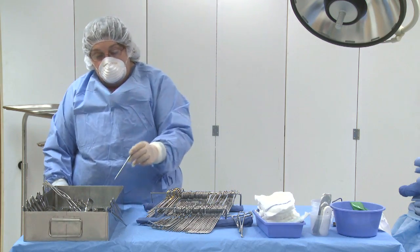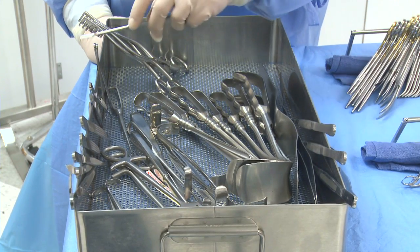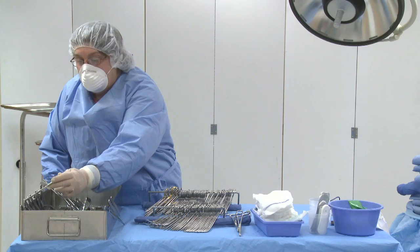Next we'll count the forceps as one group: 1, 2, 3, 4, 5, 6, 7, 8, 9, 10, 11, 12.